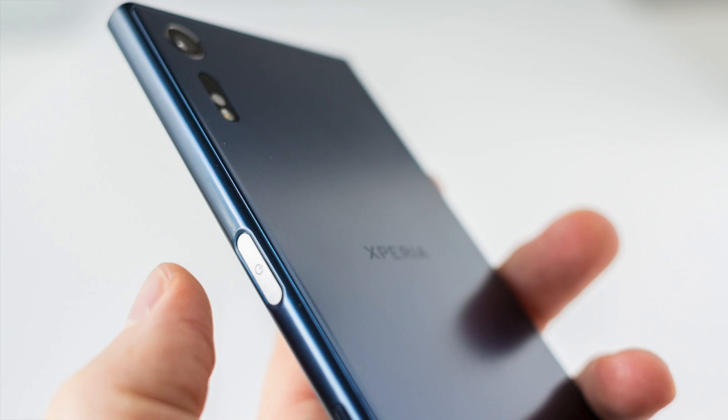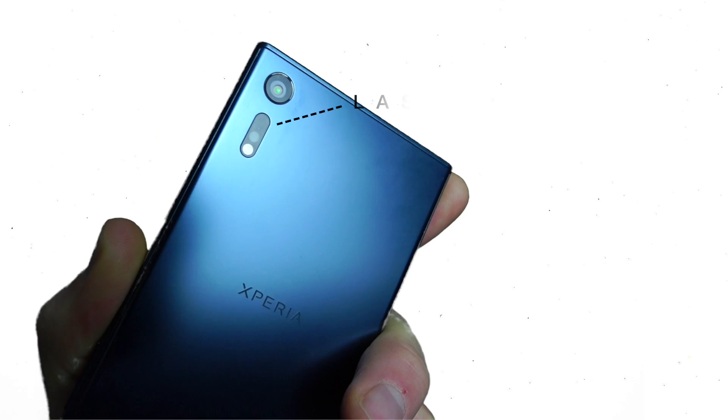Last time we looked at the first sensor in this whole cluster of awesomeness — the Exmor RS sensor — which is responsible for, among other things, Sony's amazing predictive hybrid autofocus. But now we're going to move on to sensor number two, which is laser autofocus.